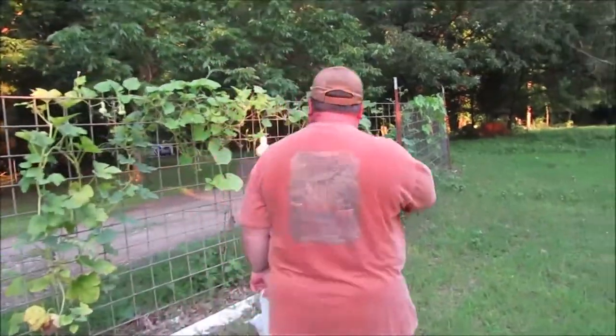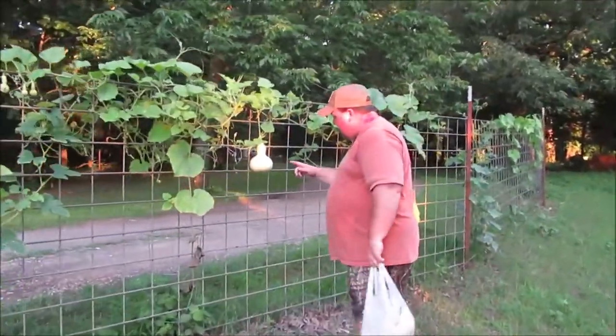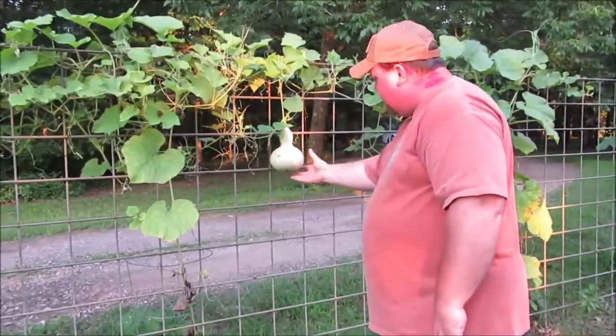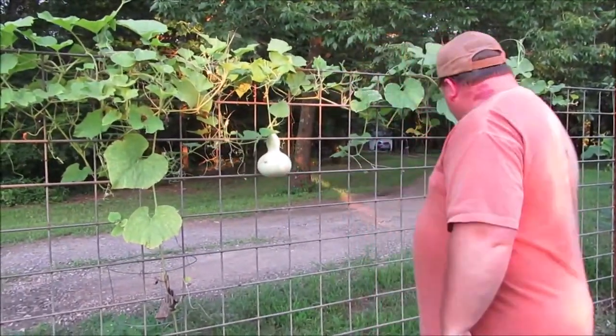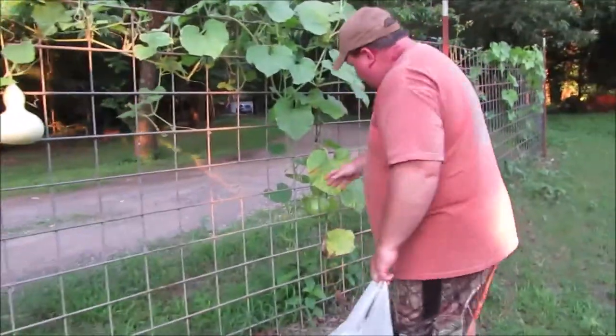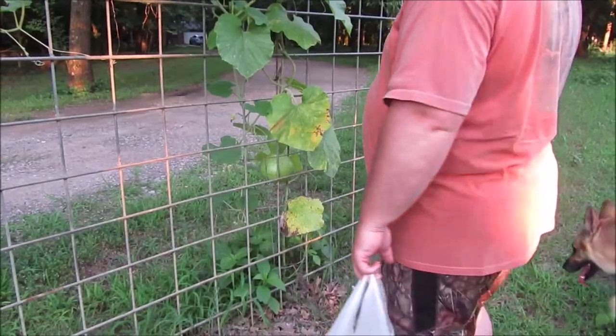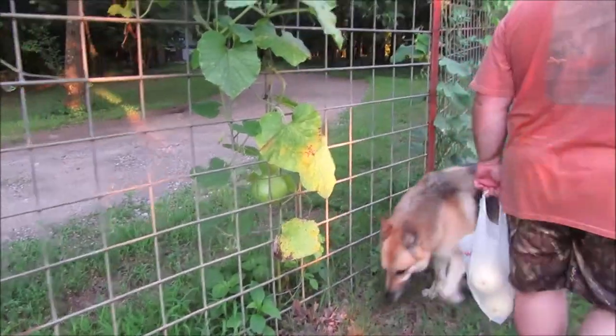We're also growing birdhouse gourds, which seem to be attracting squash bugs as well. There's a small one and a pretty good-sized one — it's a lot darker green. I think it's ready but I'm going to leave it on there till the vine dies.